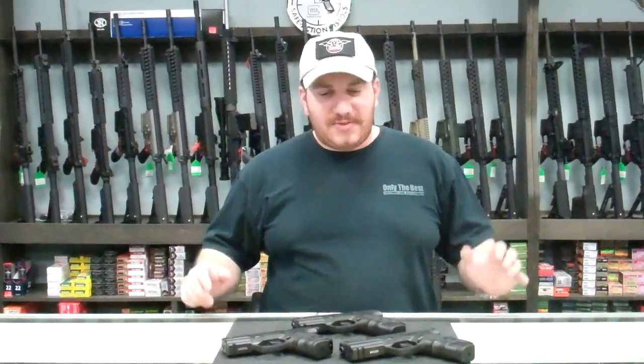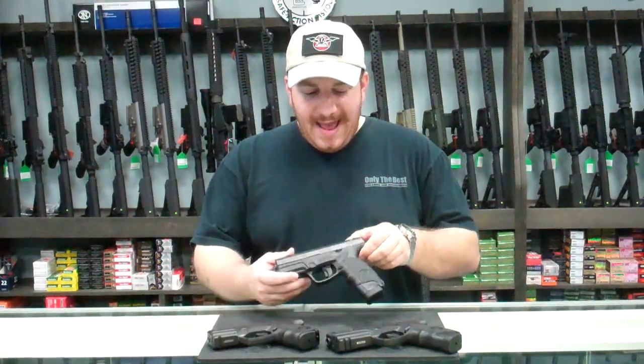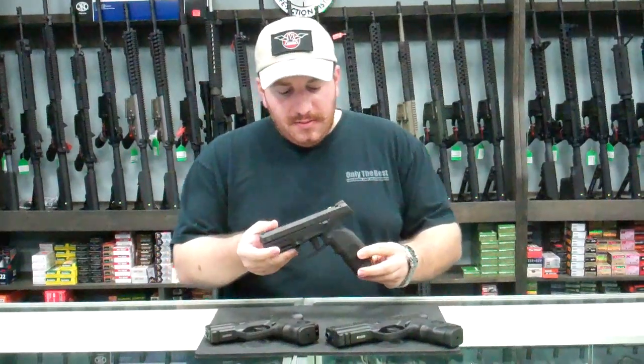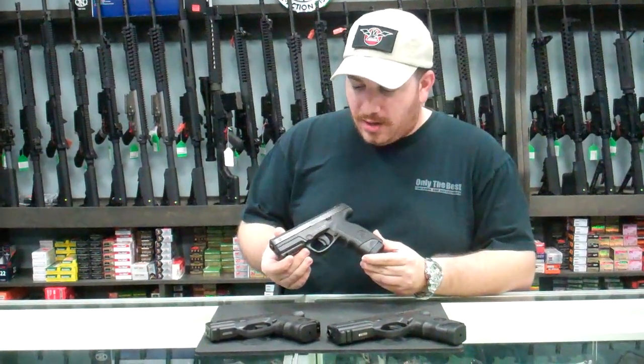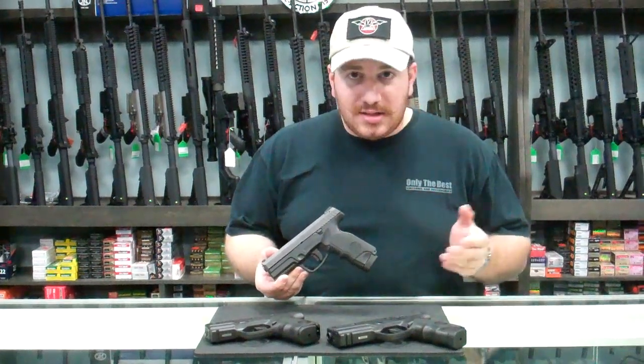Hey guys, my name's Phil. We're here at Only the Best Firearms, and today we're showcasing an amazing pistol, the Steyr M9 series of handguns. The M9 is very similar to a modern day Glock or other polymer frame pistol like a Smith & Wesson M&P, or even some of the newer guns like an FNS.